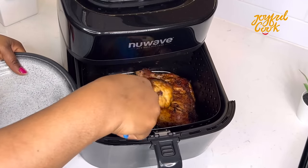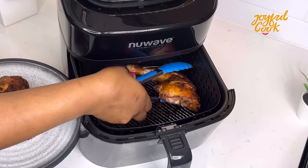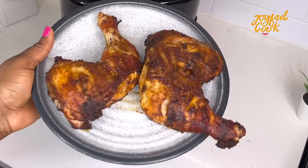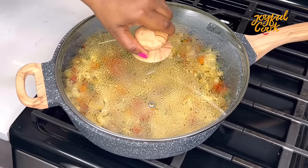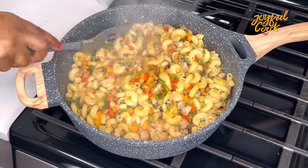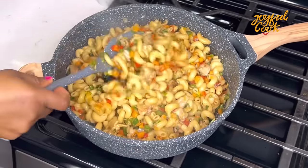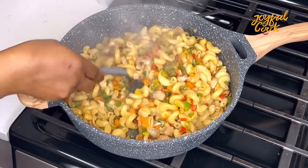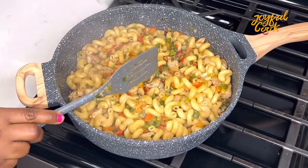Meanwhile, our air fryer chicken is ready — take it off and set it aside. After about three minutes, give the stir fry one final stir and it's done. This was so delicious and very simple. My kids really enjoyed it. I hope you give this a try and enjoy it as well — thank you so much for watching, see you in my next one!